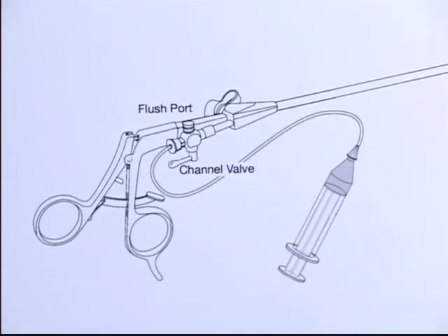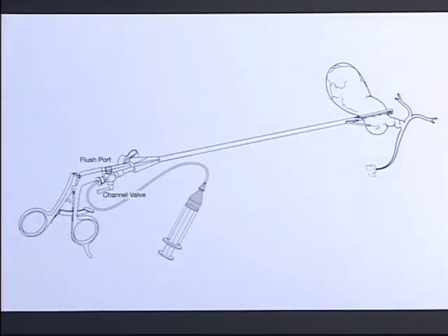A valve at the upper end of the clamp can be opened for introduction of the catheter or closed to avoid loss of pneumoperitoneum. Complications of cystic duct cholangiography, including ductotomy, cannulation, and half clipping, are eliminated.